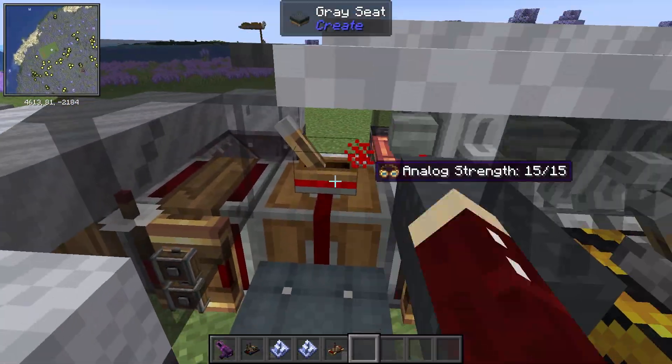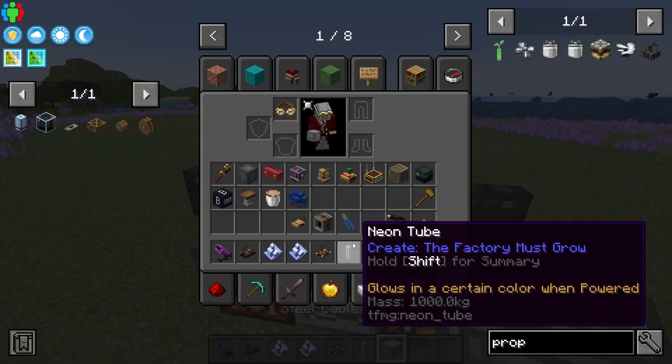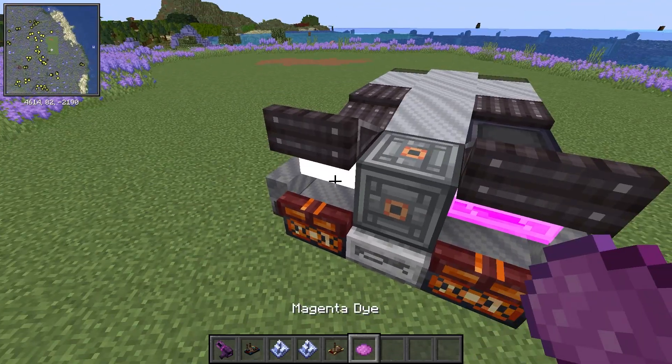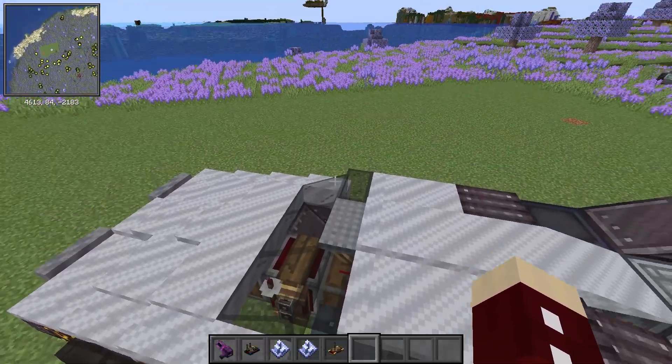To get these to work you're probably going to have to break and replace them, possibly multiple times. Then you're going to have to apply magenta dye — you'll have to do this quite a few times because it likes to reset and gets glitchy sometimes. That's annoying, but you can get the right taillights. And that's how you set up this car.